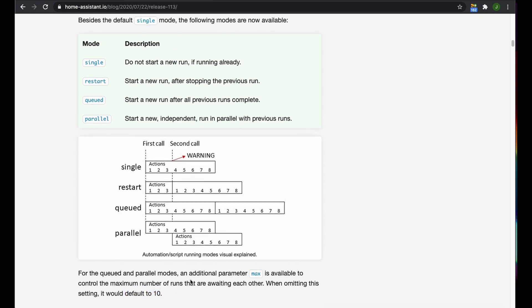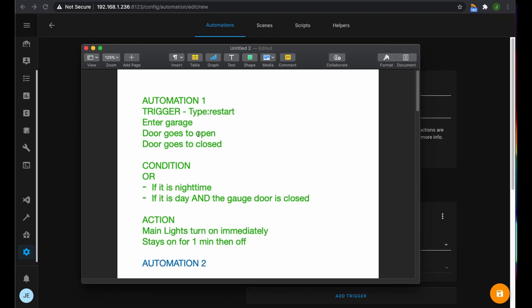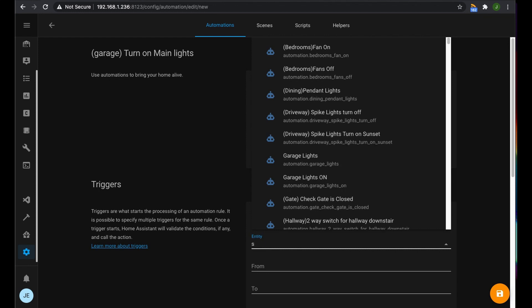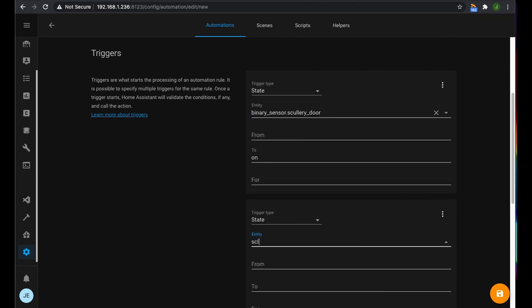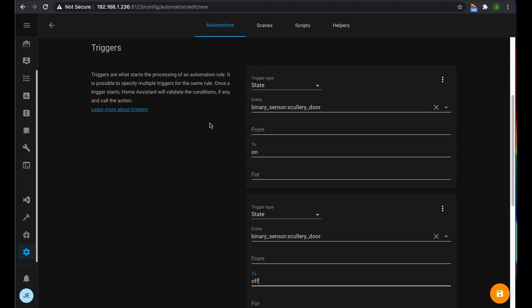This is a restart automation. Our trigger is if the scullery door goes to open or closed — that's the sensor we've just installed. We'll add a state trigger and select the scullery door binary sensor, setting it to turn on, and then add another trigger for when it goes to off. That way, whether the door is opening or closing, the lights will still turn on — it covers us on both bases.